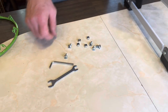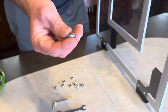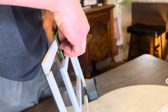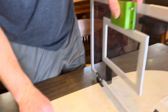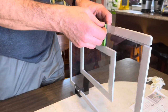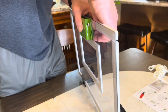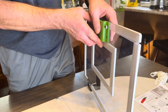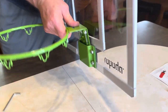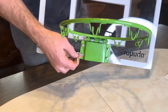Next we're going to install our rim and its pieces. Here's all the pieces we need for our rim, including our allen wrench and our other little wrench. We're going to take each one of these, stick them in through the back, and on the front we'll insert the nut — we don't want to over-tighten them at first. We'll get them all set with the nuts, then insert the hoop down in there and get everything tightened up.